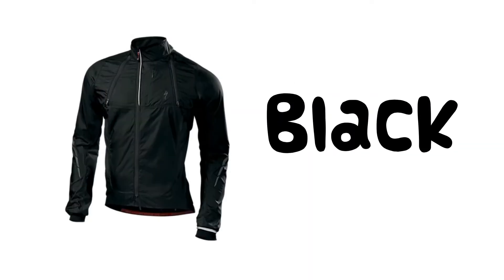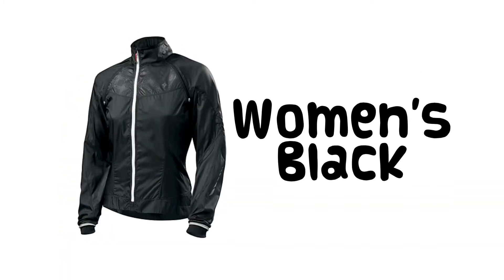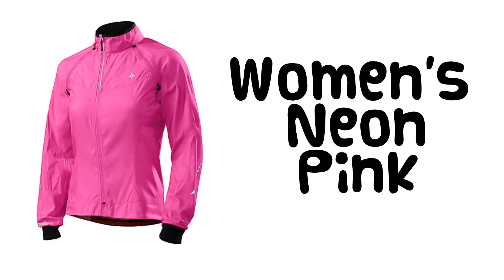The Deflect Hybrid Jacket comes in men's black, orange, and neon yellow, and is also available in a women's black, teal, neon yellow, and a very bright neon pink.